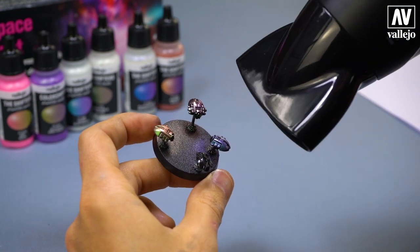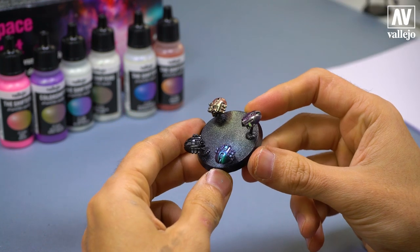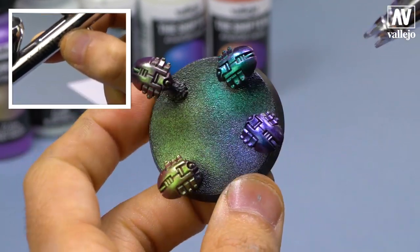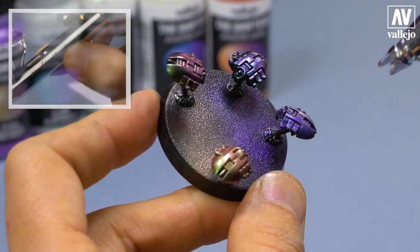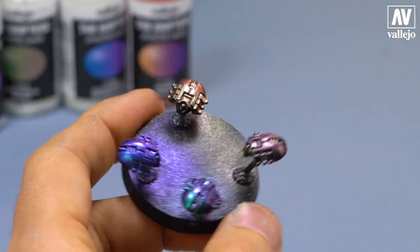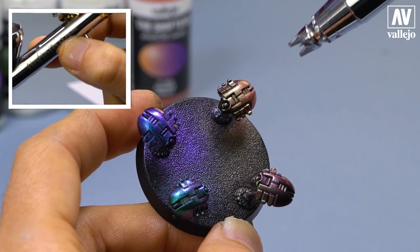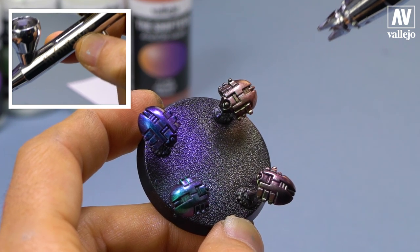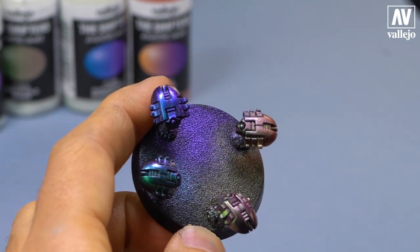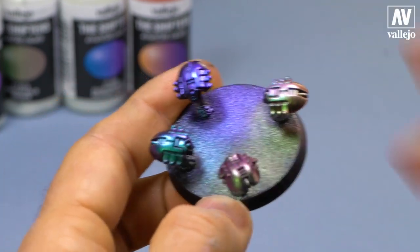You see how the tones shift. I use the hair dryer to speed things up. This tone is more violet, bluish, stronger than the previous one. Here you can see the final result of these examples. The colors can mix with each other. I will use the color already inside the airbrush and apply thin layers over this example. You'll see how the tones change. Apply thin layers. I speed up the process with the hair dryer. Notice the tone changes.